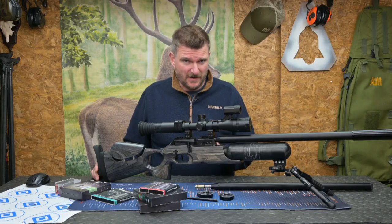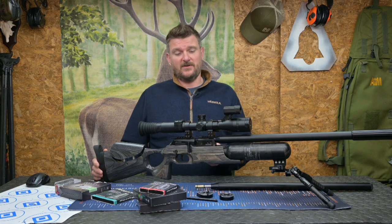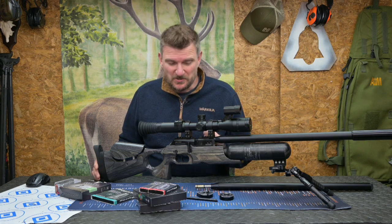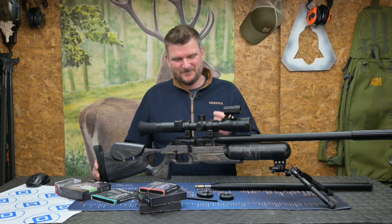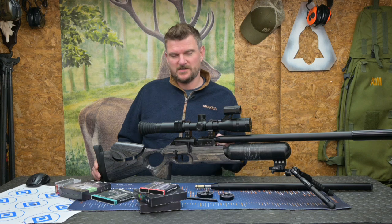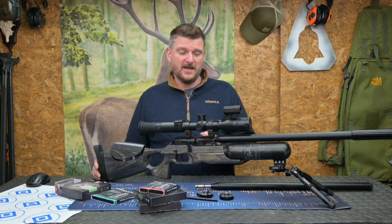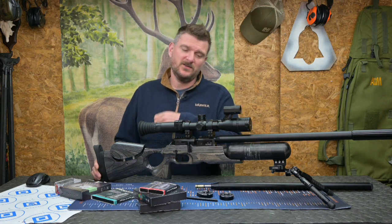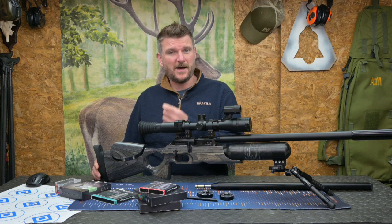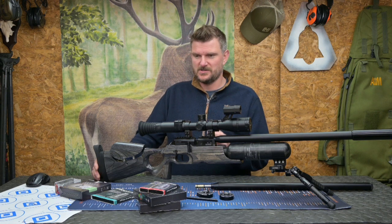You can have this rifle in .177, .22, .25, or .30 cal. For FAC rifles for ultimate hunting use in the UK, I'd probably go with .22 or maybe .25 cal. If you want to look at long-distance shooting I'd still stick with .22 or .25. The big .30 cal does bring more power but there are some ballistic compromises because of that.